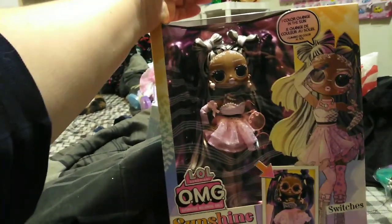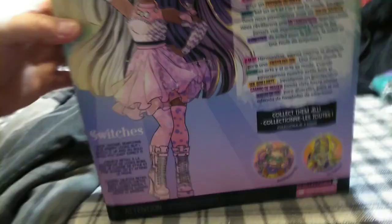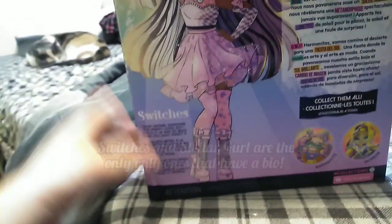This is Switches. And this is Switches' little sister. She's cute. And then here is some more artwork for her on the back here. Oh my goodness, I found their little bio. It's on their box.